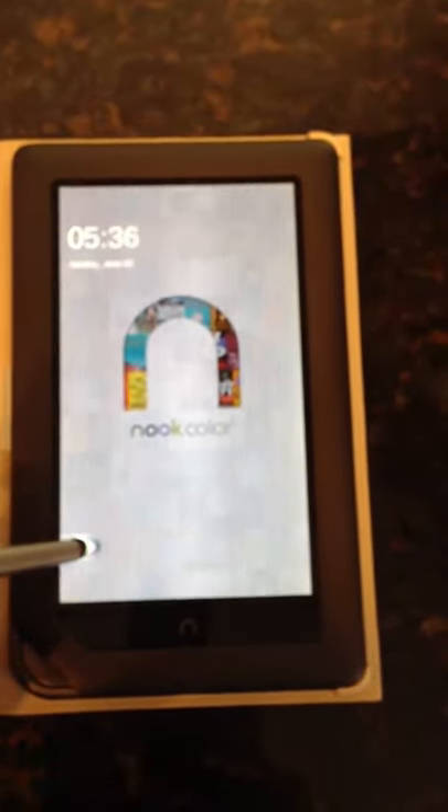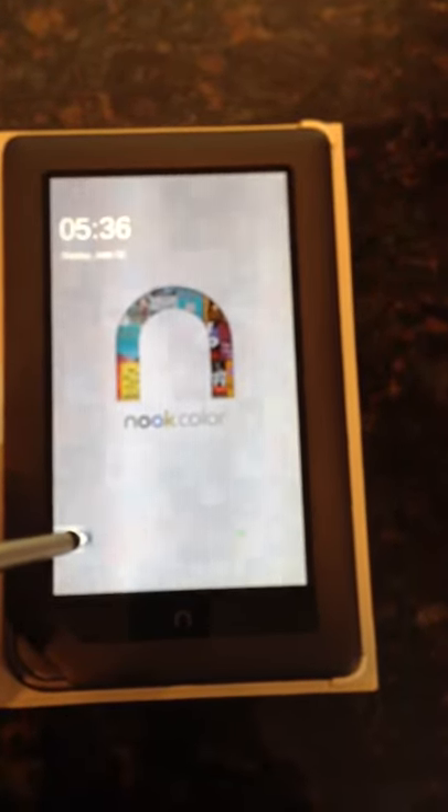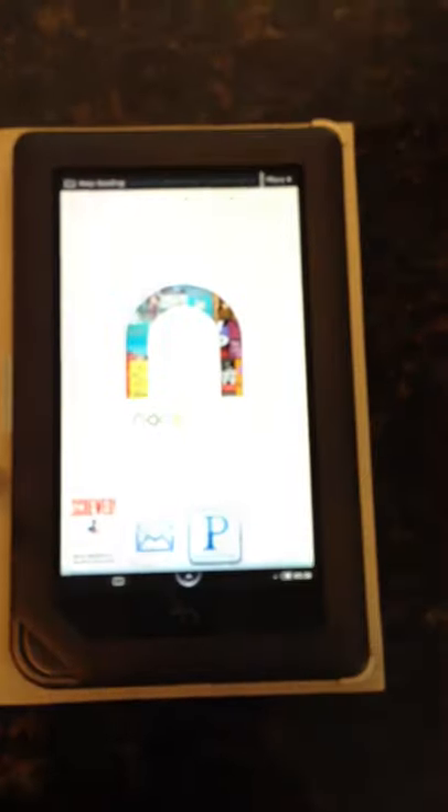This is the home screen that it's going to take us to. To actually start working on it, you're just going to touch on the green circle and slide over.